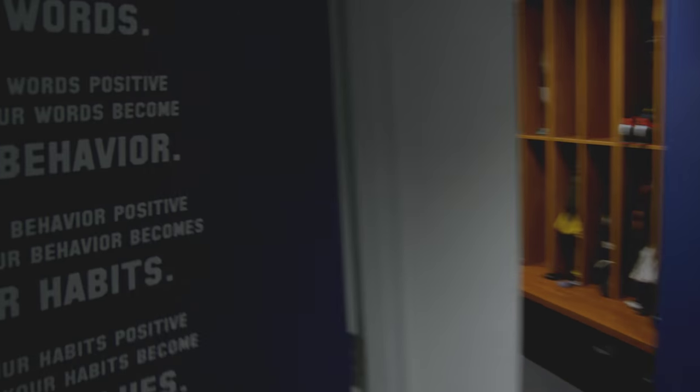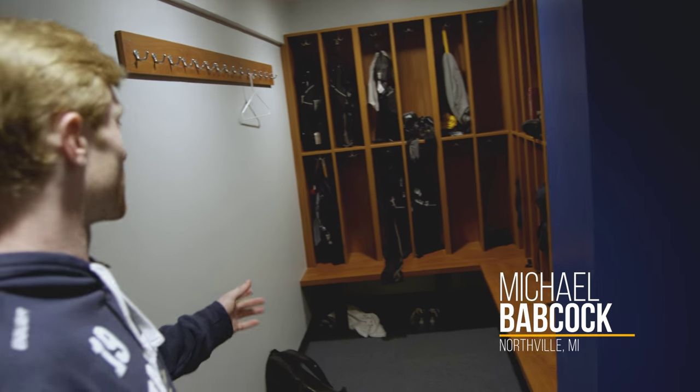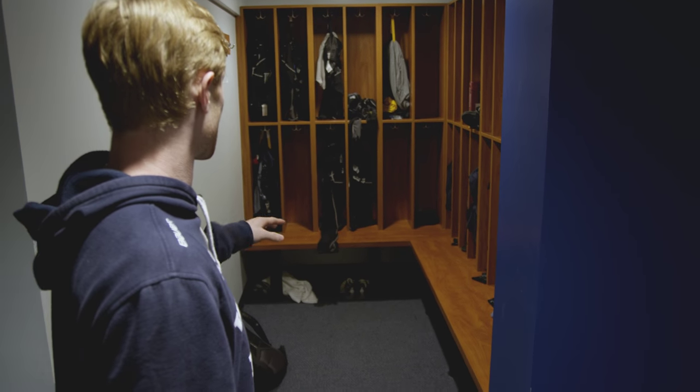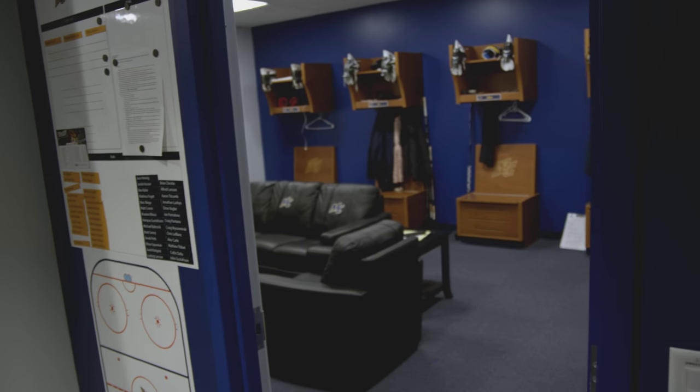All right, let's go check out the room. Over here to my left, we have our dry stalls. Come in, take off your clothes. You'll have your laundry in there that you need to wear for practice or for a workout. Shoes will be in here too. You can leave your backpack from school and your coats hanging. Right over here to the right, we got the coach's office.